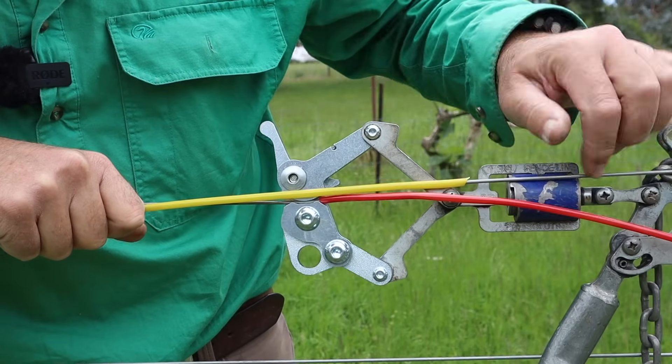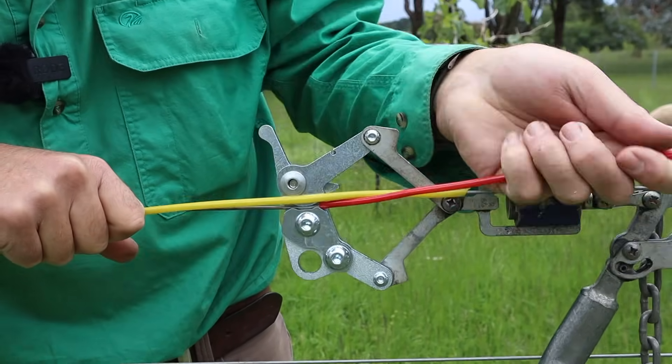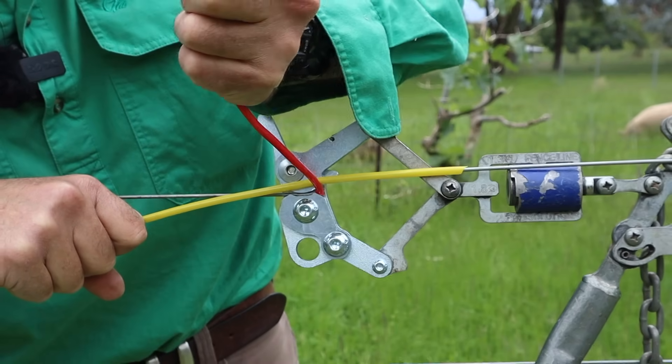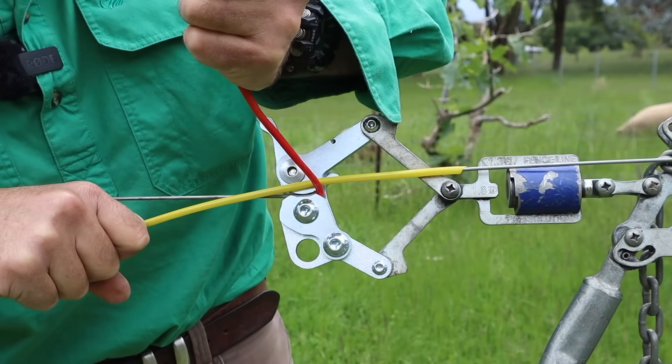We're just going to hold that in place, and we're going to have to use two hands for this knot. To begin with, we bring the red wire up as tight as we can over the top of the yellow wire. Now because we've gone over the top of the yellow wire here, we're going to follow the under-over rule, which will be very familiar to you if you've tied figure eights before. So the next time the two wires meet, the red wire has to go underneath the yellow. So I'm going to bring the yellow wire slightly forward and bring the red wire down.